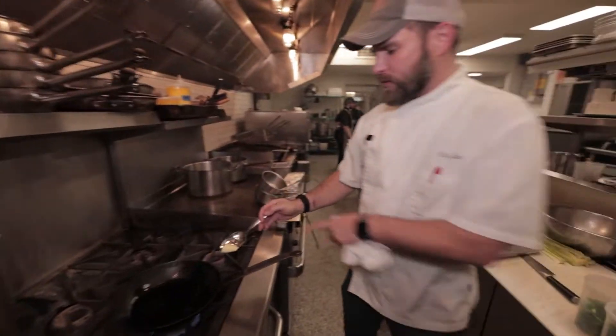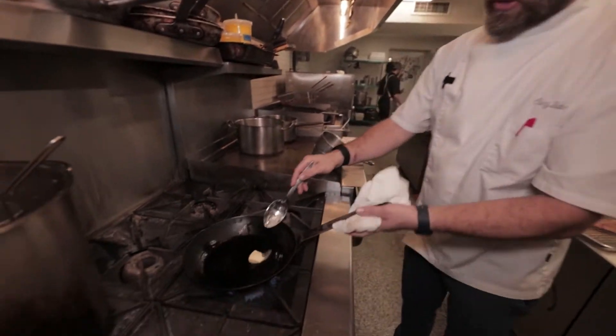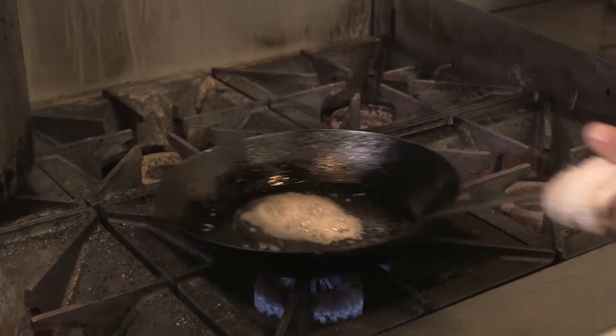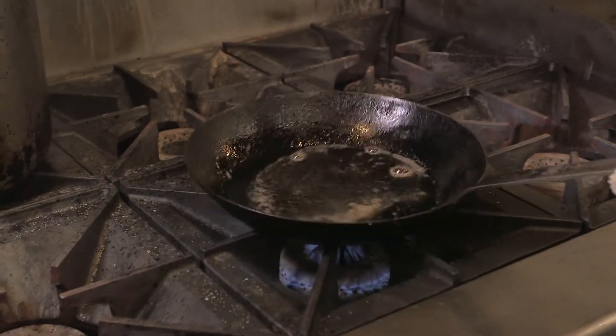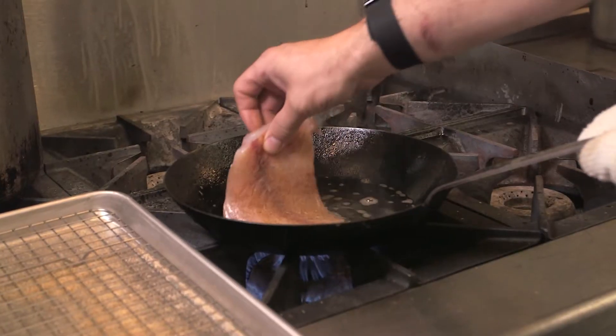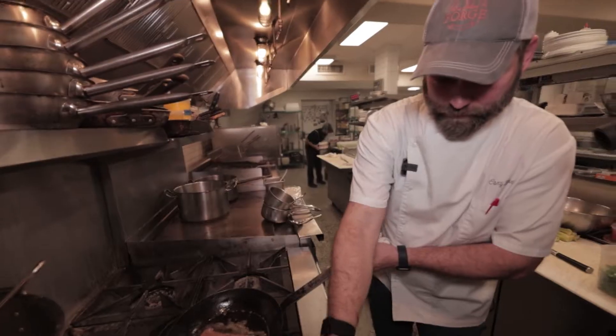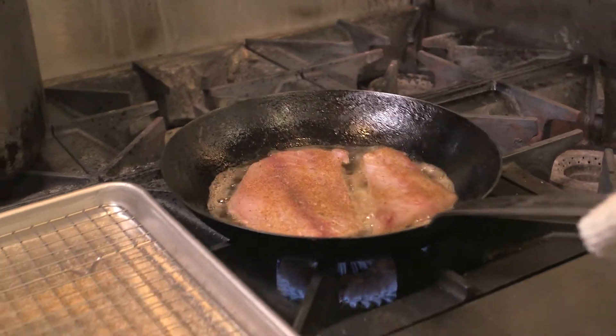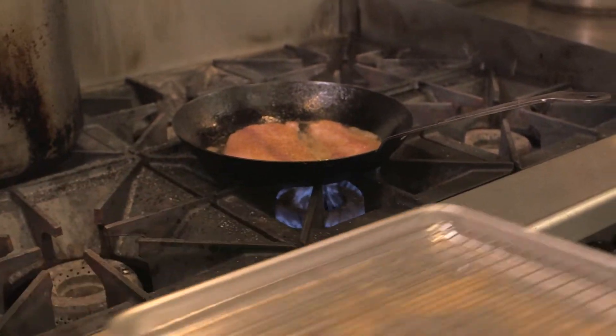To build the flavor in this oil, we're going to add a pinch of butter. As soon as that froth settles down, we'll know it's hot enough to cook. When you're placing the fish in the skillet, you want to tilt it forward and lean it away from you. We're going to let that cook for about three minutes with the presentation side down.